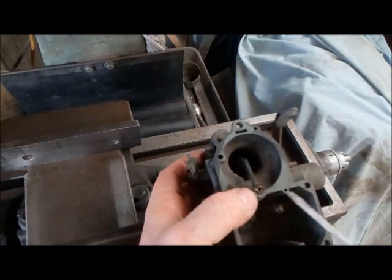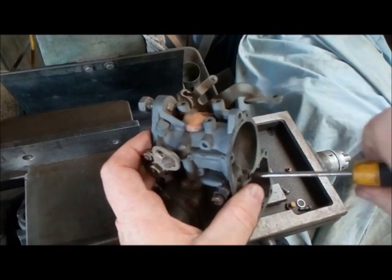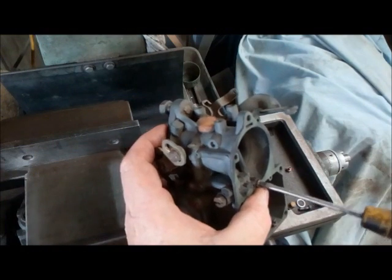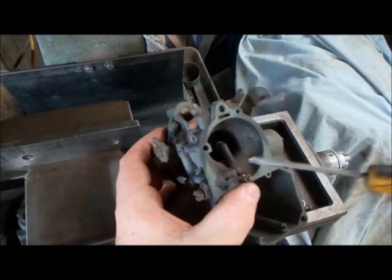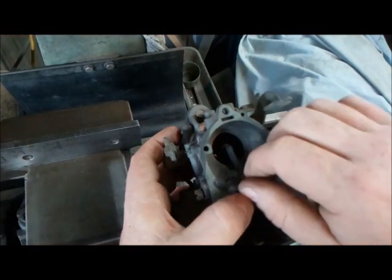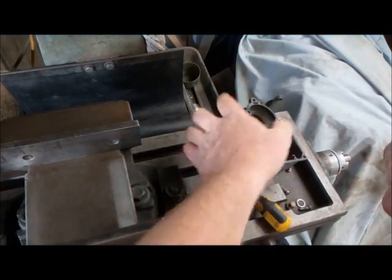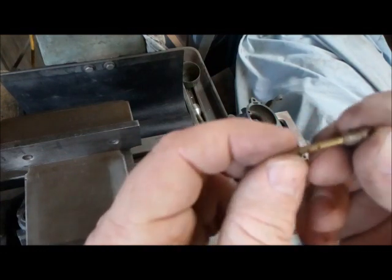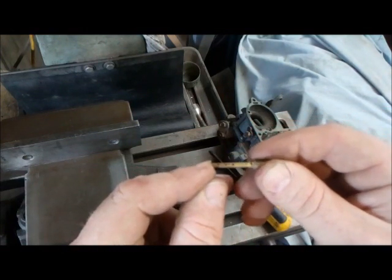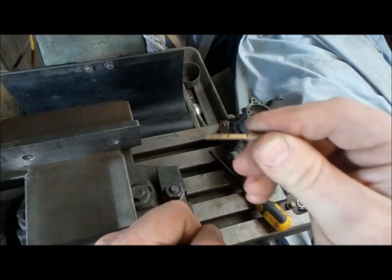Then we come to the emulsion tube — this is the component we need to modify. He's the one who's going to change your carb for boost. The idea behind the emulsion tube is that as the fuel comes out and is dispersed into the venturi through the nozzle, it's being aerated. We don't want that. When our turbo comes onto boost we don't want these little holes introducing air and diluting the fuel — we want as much fuel in there as possible. This is another thing we have to modify — it can't remain standard.